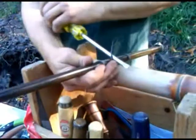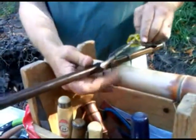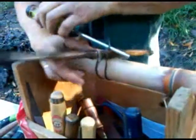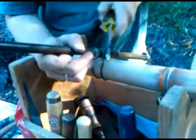A screwdriver, a chisel, whatever you've got. You can start feeling the way that twisting this is going to be putting pressure on the whole wire to pull together.